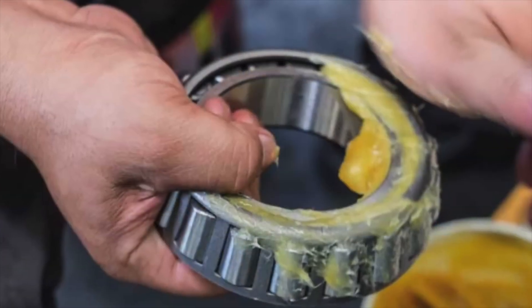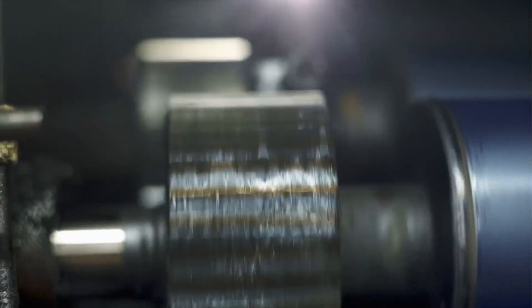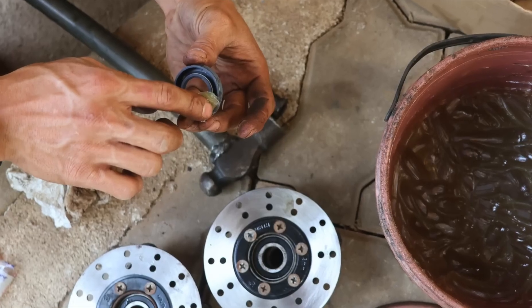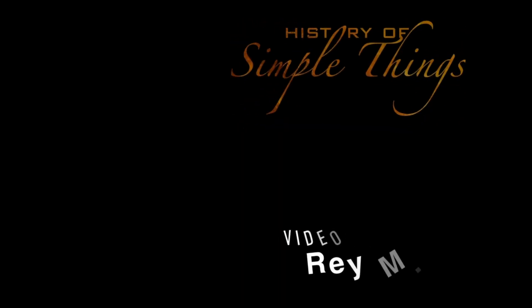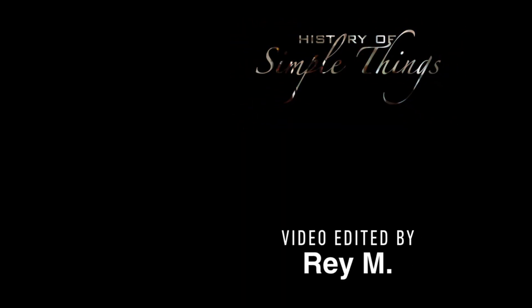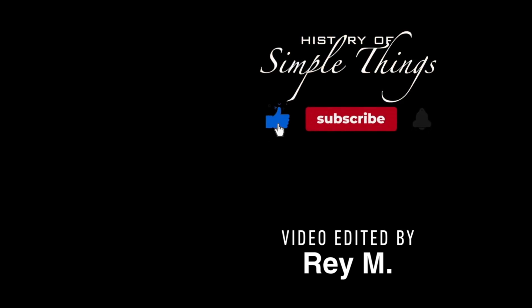Thank you for watching. If you have suggestions for our next video, feel free to share them in the comments below. We'll be sure to give you an acknowledgement for your contribution. Thank you for joining us on this journey through the history of simple things. Don't forget to like, subscribe, and stay tuned for more stories woven through the smallest details.